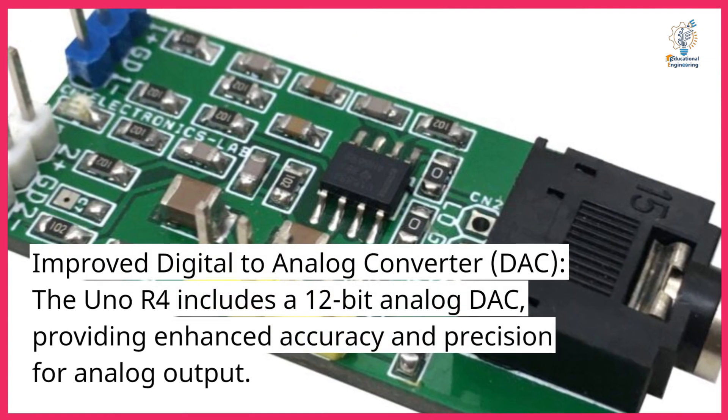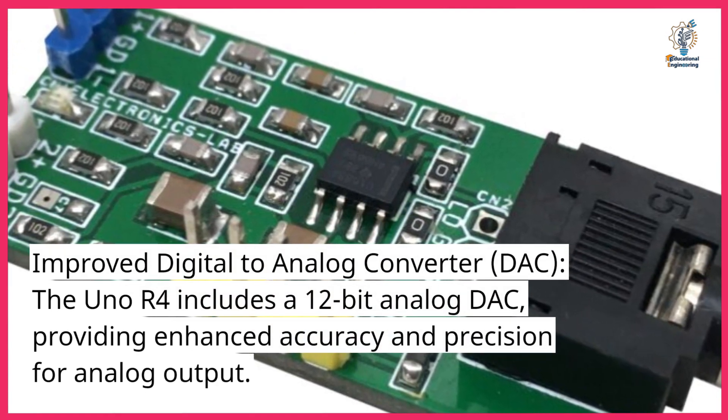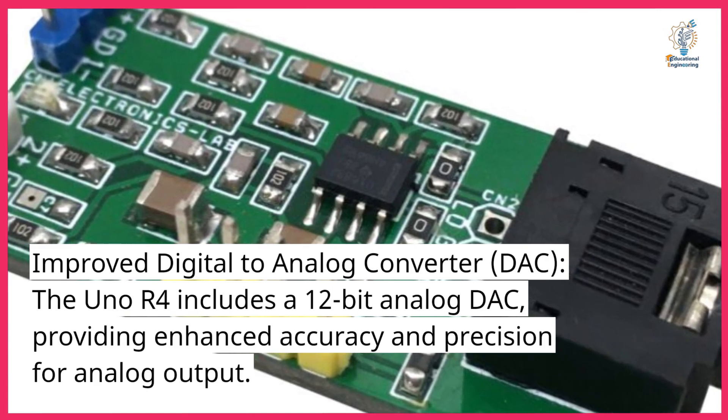Improved digital-to-analog converter (DAC). The Uno R4 includes a 12-bit analog DAC, providing enhanced accuracy and precision for analog output.